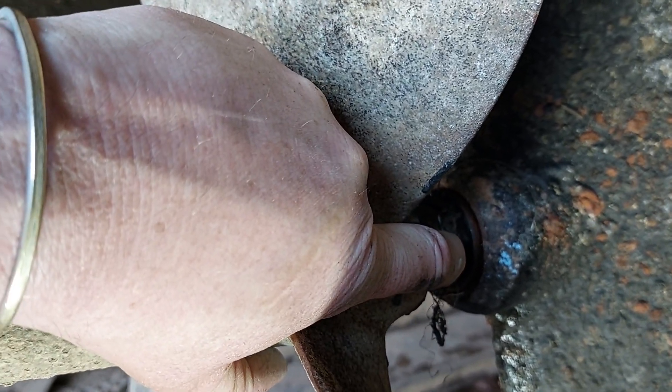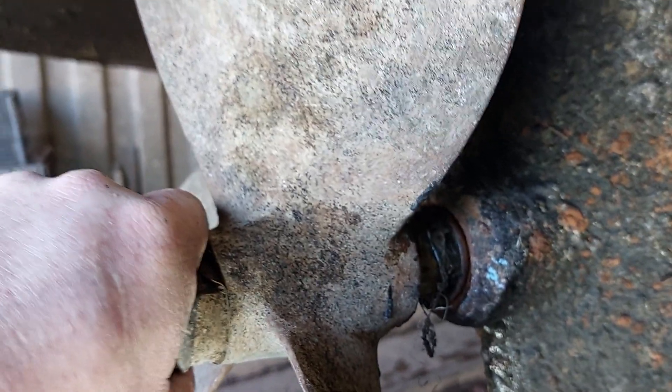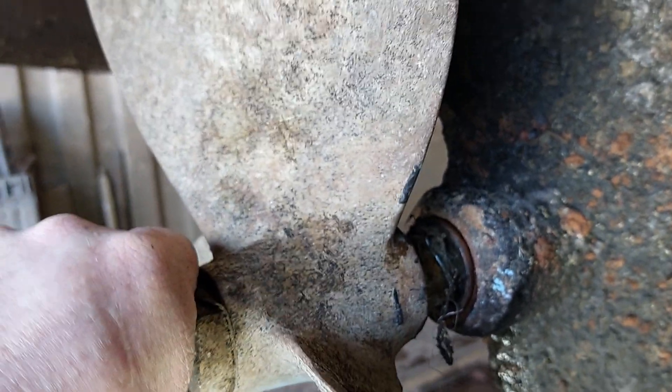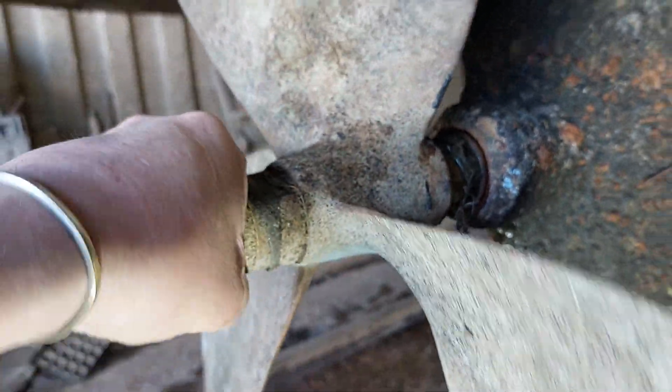Just be mindful that this shaft is metric. There is a 32mm shaft which is the old imperial inch and inch-and-a-half, so just be wary that sometimes boats of a certain age will be in imperial measurements and others will be in metric.